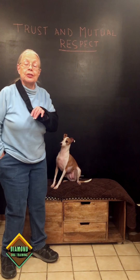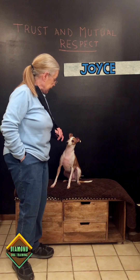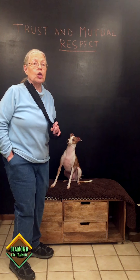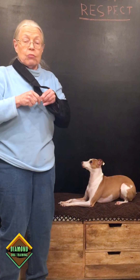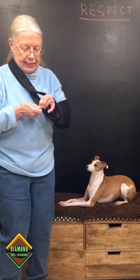Hi everyone, welcome to Diamond Dog Training YouTube channel. I'm Joyce and this is Nikki, and today we're going to talk about the difference between luring and capturing. You can lure a dog into any position — you can lure them into a sit, into a down, or while walking them and feeding them so they learn where to walk beside you.